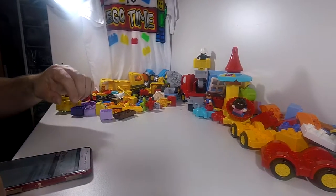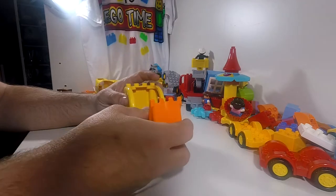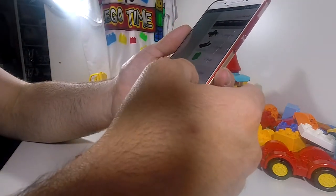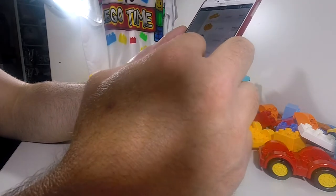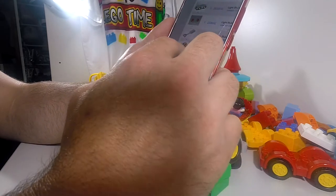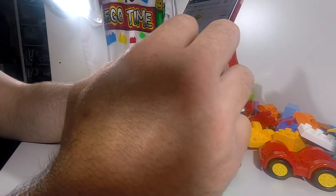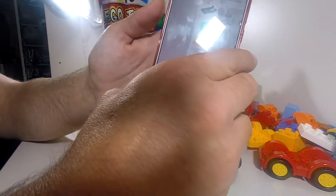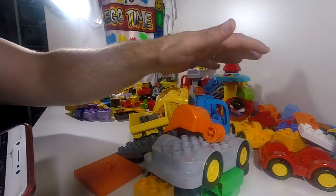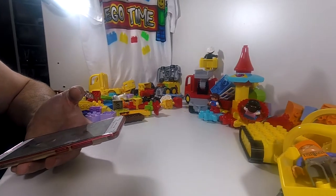Next we're going to look at a Truck and Tracked Excavator — the bucket's broken, but that's all right. In this set we seem to be missing a few pieces: these two brown dark orange Duplo blocks, the shovel, the two gray blocks, and the road work sign. We've got the figurines though. This kit might go into spares. So that's one, two, three, four, five sets — let's go into the next set.